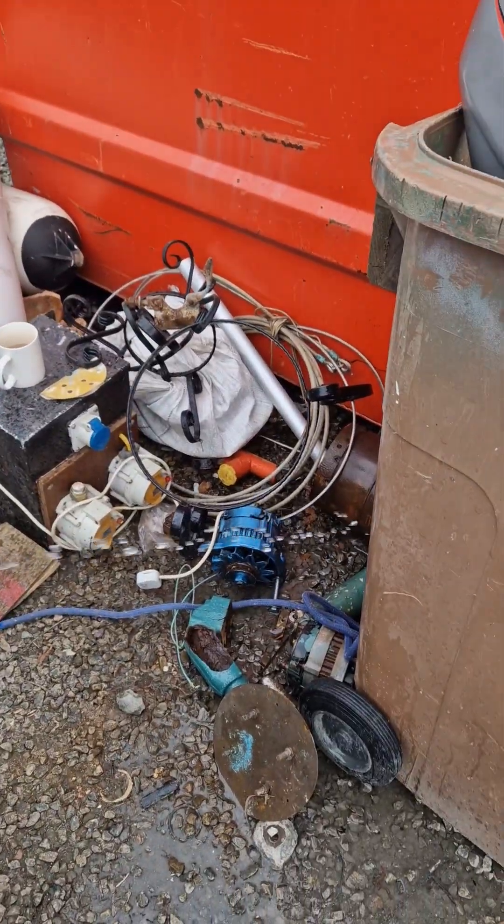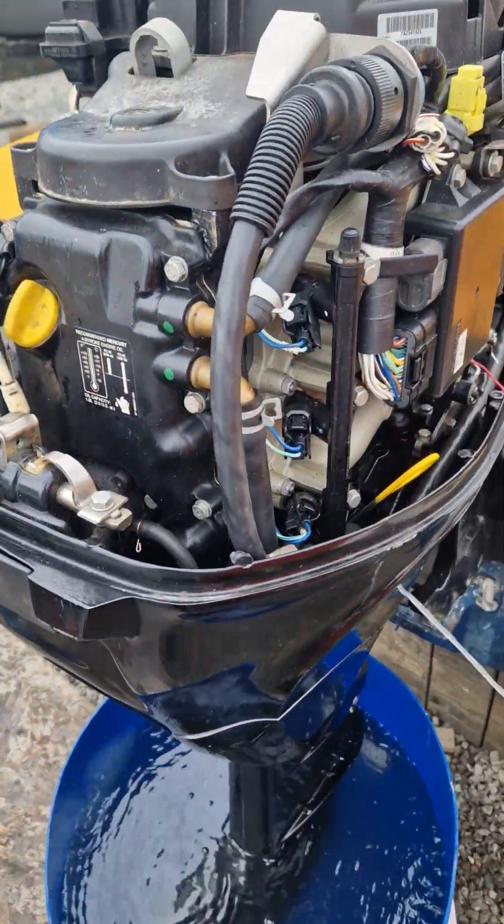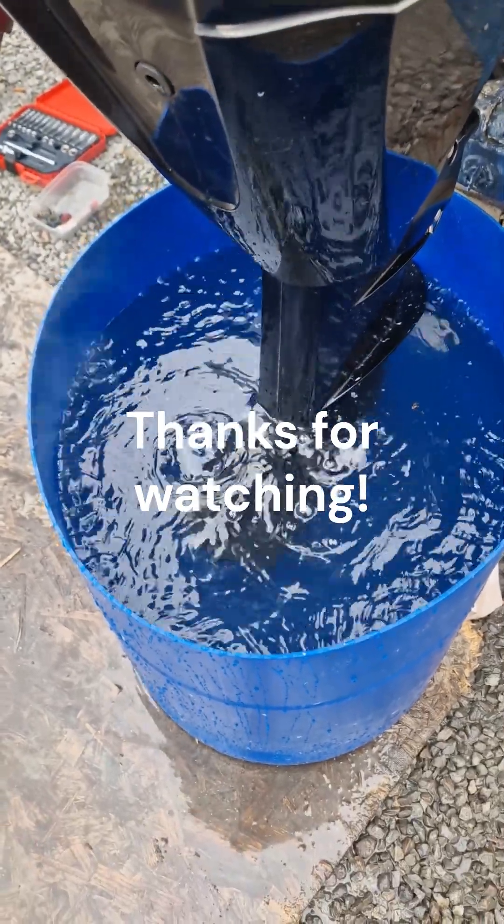Always check your water pump and make sure those drain holes are clear. Little jobs like that can save you a load of pennies and your engine. Cheers for watching — hit that sub button if you like this sort of thing.